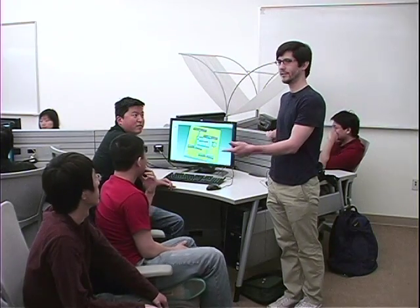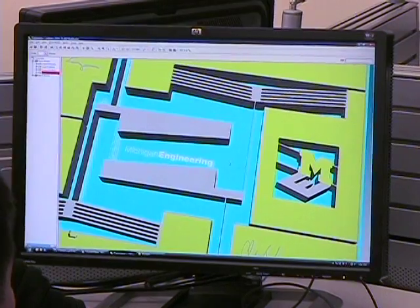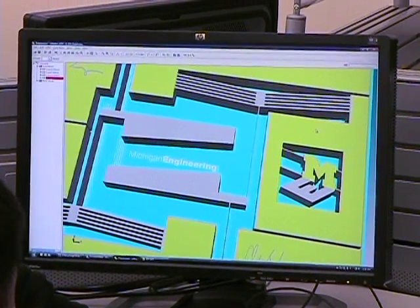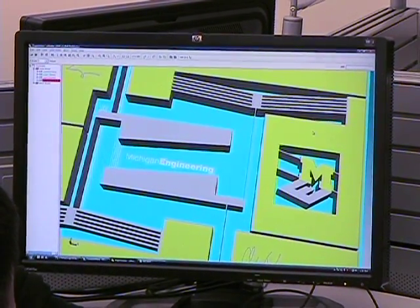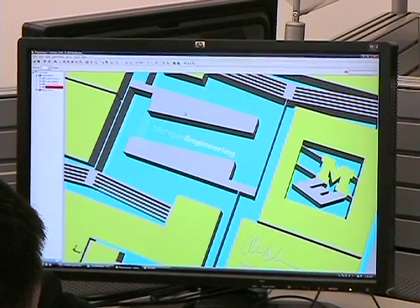I'm Brian, this is Ed, Tim and Oliver. We ran simulations with this design to see how much power, how much current, how much voltage we would need to get the desired displacement of the final micro-shutter. This was all done in the very first few weeks of class because in order to fabricate it we needed to have all this testing done within the first month.